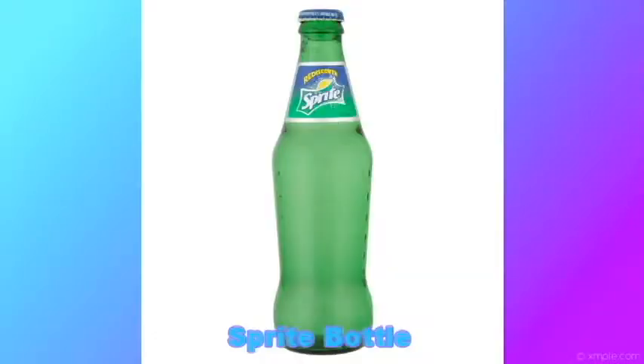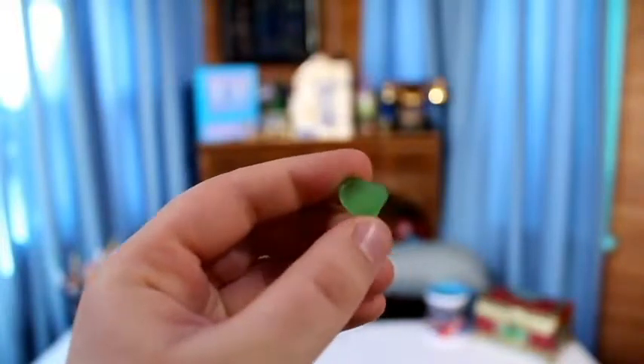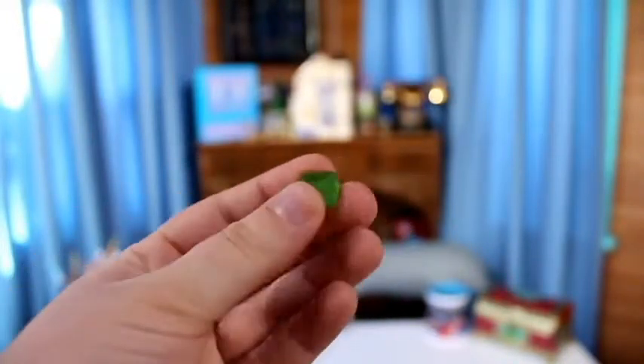The next one, which is pretty common and I found a lot of, is Kelly Green. Kelly Green sea glass is one of the most common found today, and it's mainly from lemon-flavored sodas such as 7-Up, Sprite, Mountain Dew, and wine and beer bottles. One in five pieces of sea glass will be green.